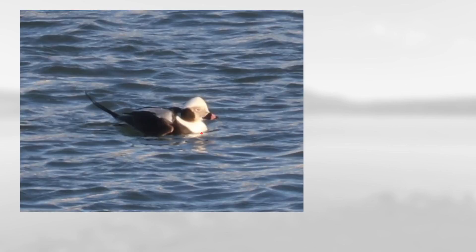On this one notice the fairly small bill and extensive white in the crown and this very long tail, which makes this a long-tailed duck.